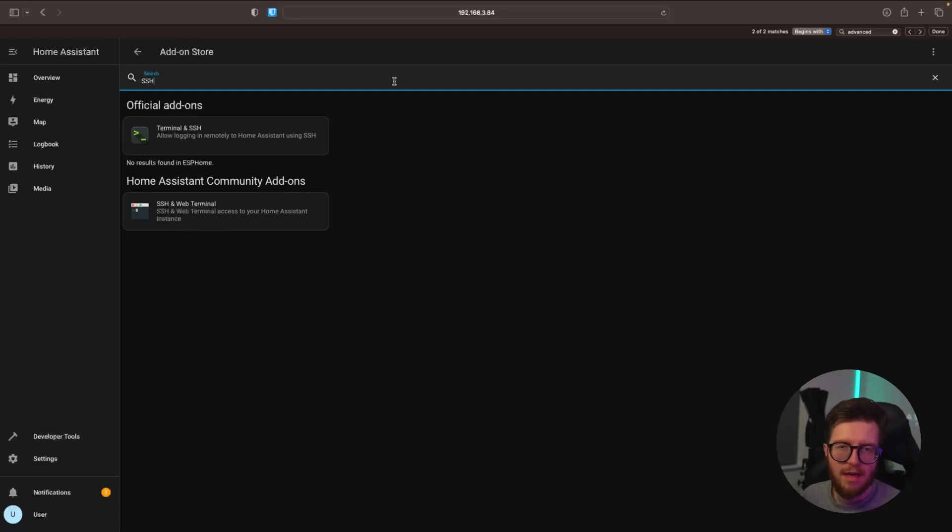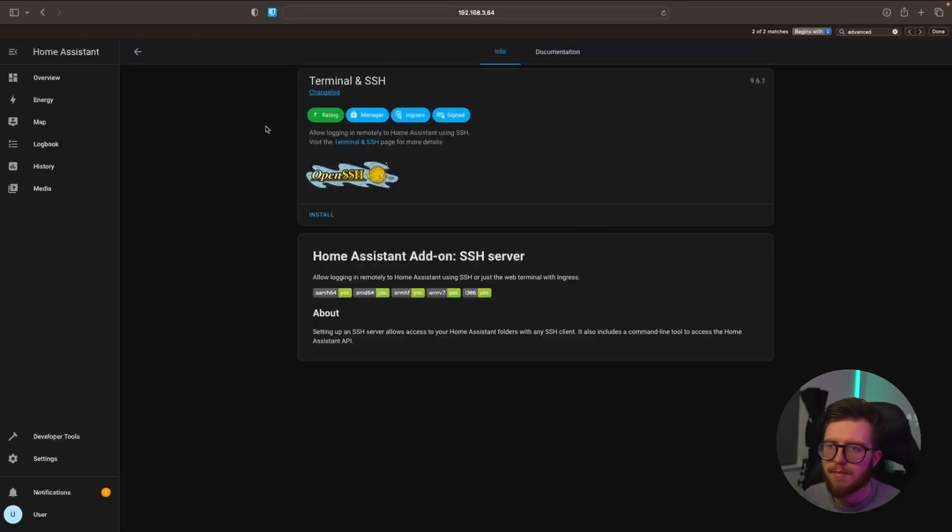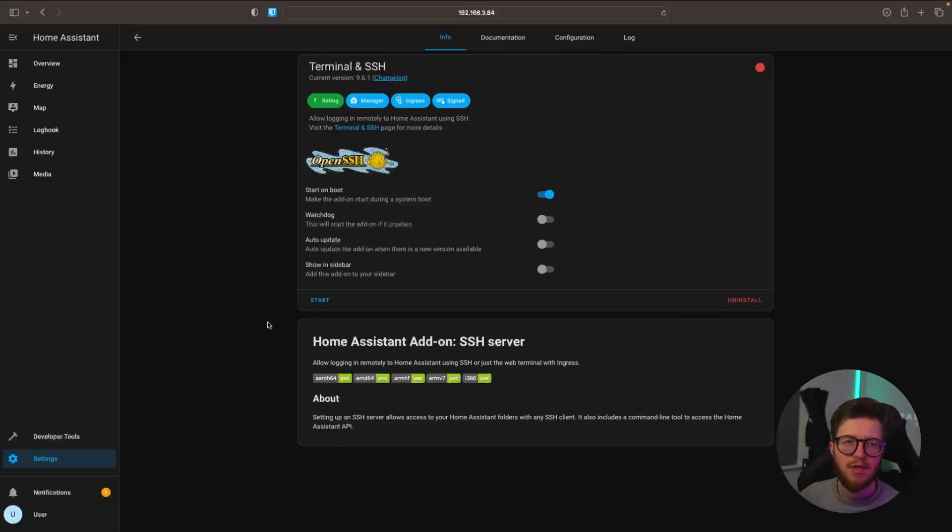We're going to select the official Terminal and SSH app and then install. While waiting for that to install I may as well grab a quick drink. Once this has been installed, we're just going to start the service.